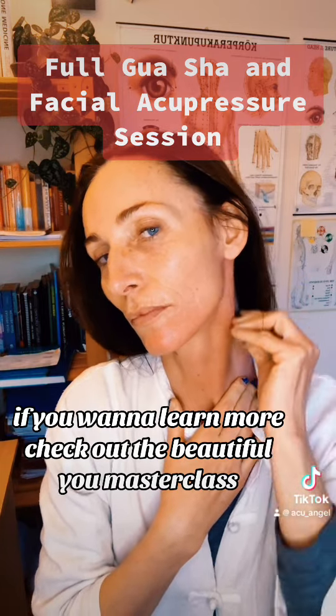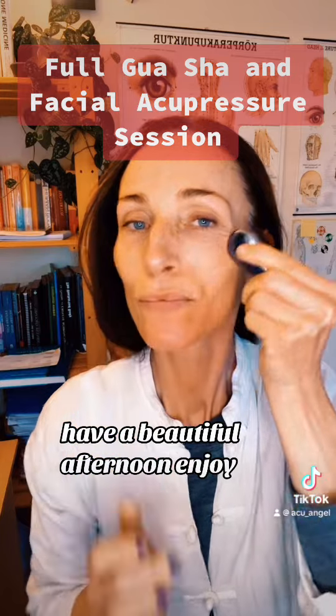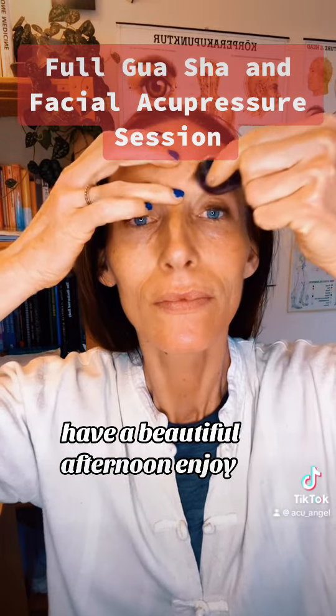If you want to learn more, check out the beautiful Yule Masterclass and have a beautiful afternoon. Enjoy.